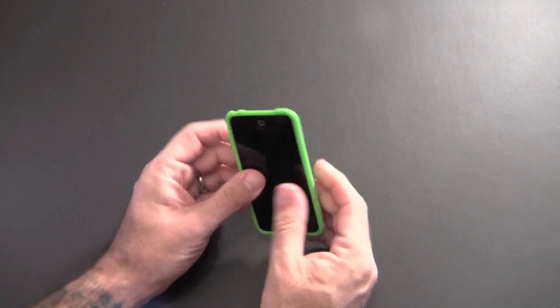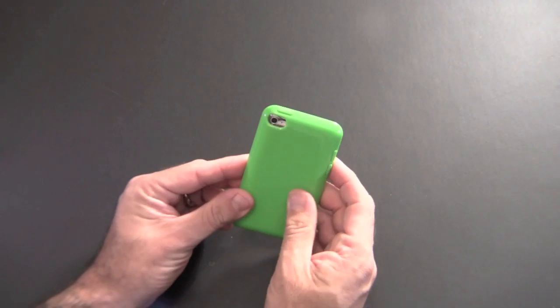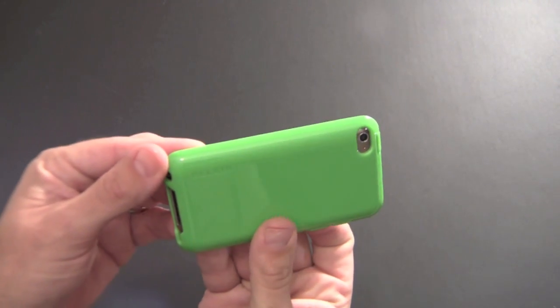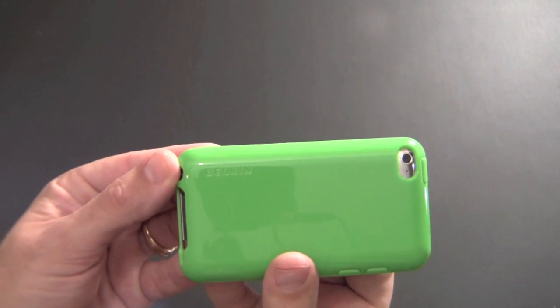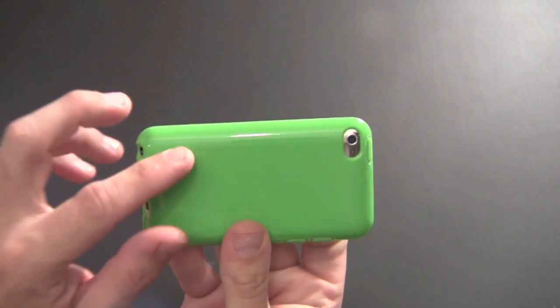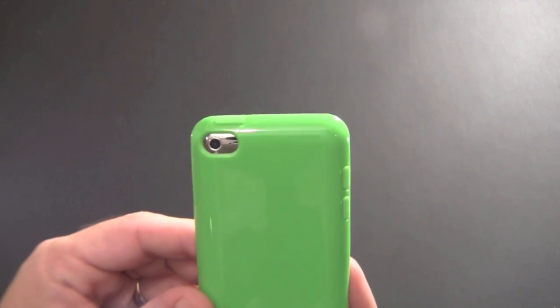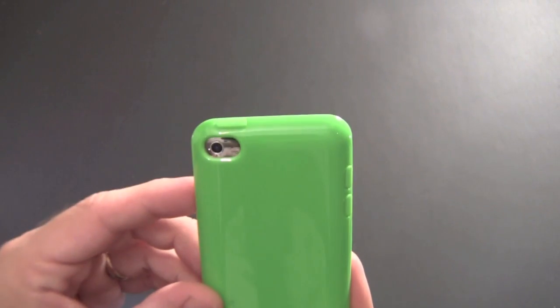Let's take a look at the case up close and personal. On the back, you can see it has the Belkin logo kind of embossed there in the upper left-hand corner. As I turn it around, you can see there's a nice cutout for the camera on the back — it's pretty big.